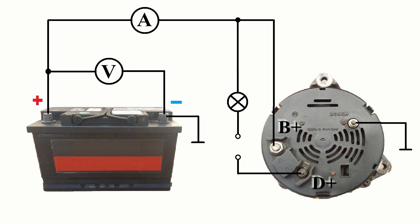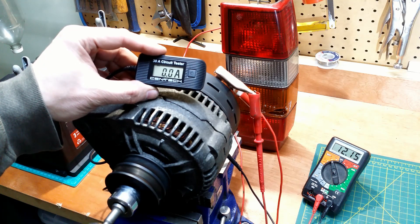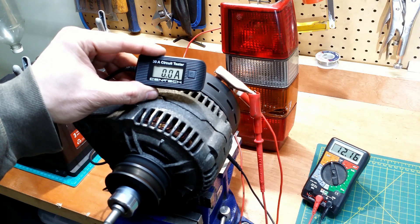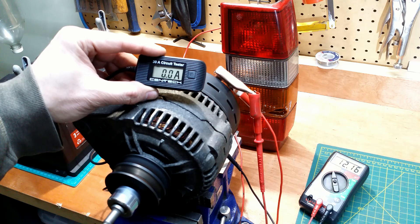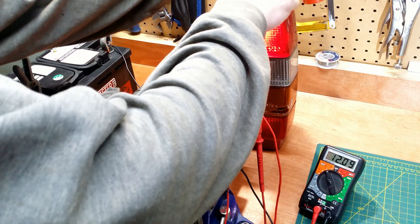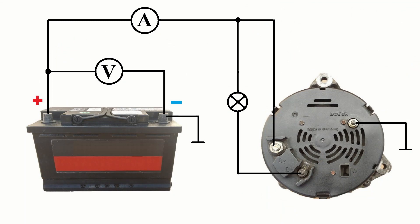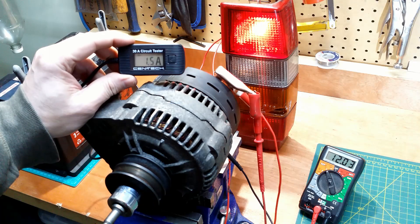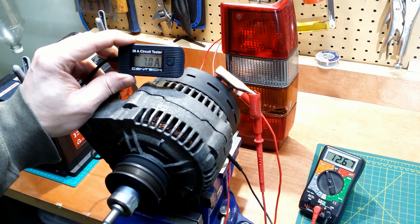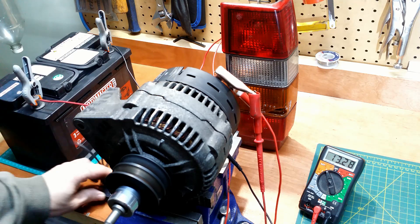Terminal D+ is not connected. The alternator pulley is turning, but nothing happens. The voltage stands still. I connect back the bulb. Light comes back on. We tested this setup already — the pulley is turning, the light goes off, the voltage goes up, and the current flows.